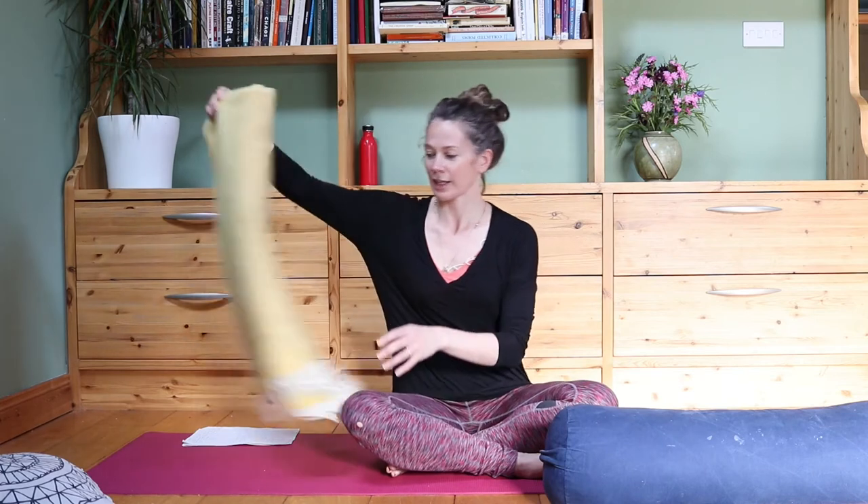I've got a yoga bolster over here, and you can use a couple of firm pillows if you like, a pillow, a blanket, and of course your yoga mat. If you want to pause the video and get any of those props you can do so now, otherwise we'll get started.